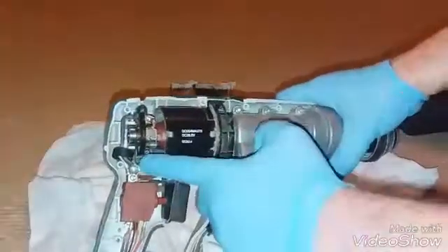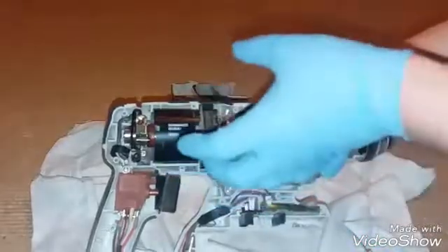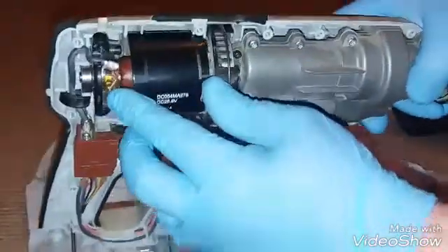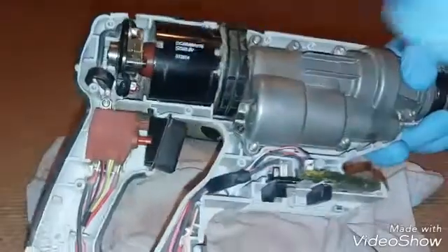First thing you have to do is remove these four screws here, and that'll let you lift this compartment out. But before we do that, I'm just gonna have a look at these brushes. As you can see, there's absolutely no wearing on them brushes at all. So that ain't the problem. But we've got the screws anyway.